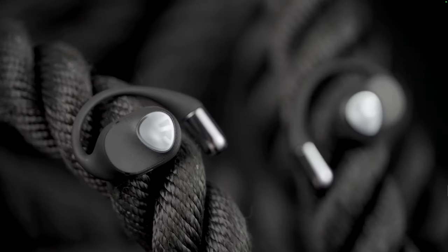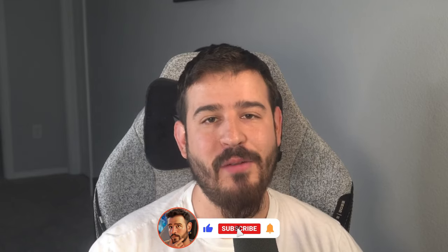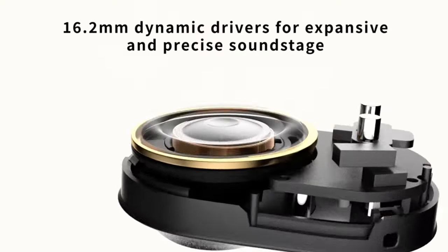These are open-eared earbuds called the Soundpeats GoFree 2. Let's start off with some of the features. These earbuds are high-res audio wireless earbuds with an LDAC codec, which I didn't see many earbuds at this price range boast. They do pack 16.2mm dynamic drivers for an overall better sound, which is needed if you've ever tried open-eared earbuds.